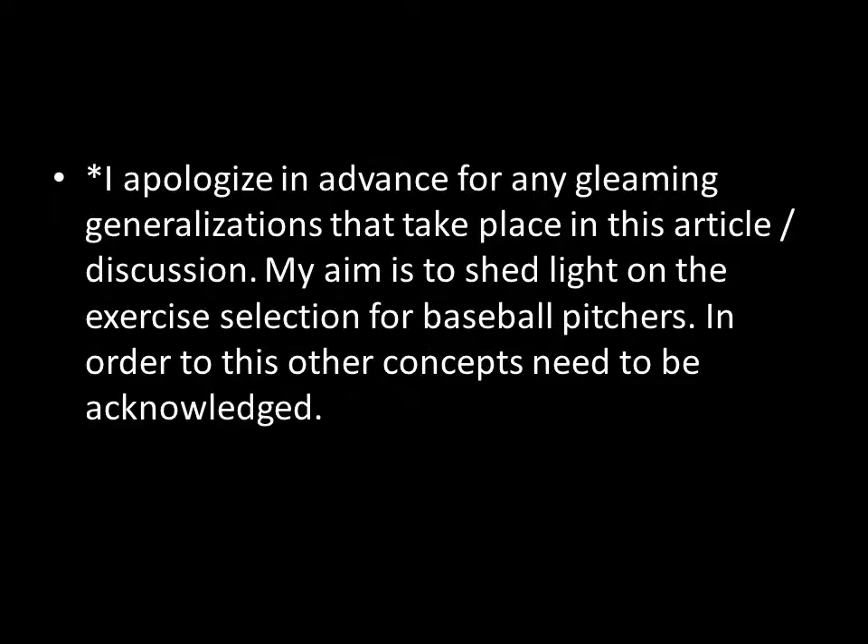I apologize in advance for any generalizations that take place in this discussion. There are quite a lot, and my aim is mainly to shed some light on choosing exercises for baseball pitchers and also paint the picture as a whole of what the physical preparation of a baseball pitcher is like. Other concepts may need to be brought up, and I'm probably not going into enough depth to do any of these things justice, but it will give you that overall perspective. From there, we can present some questions and go in depth in other presentations or articles.